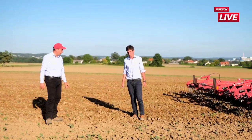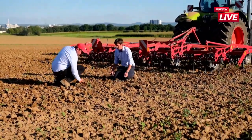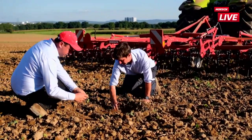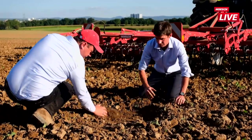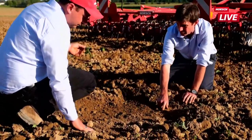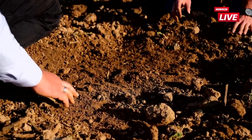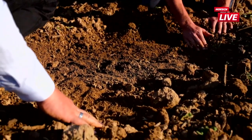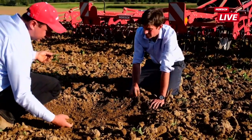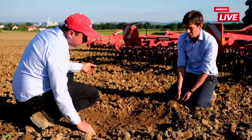Schauen wir uns den Bearbeitungshorizont an: die Kruste ist auf jeden Fall einmal gebrochen. Der Raps ist definitiv abgeschnitten – alles, was wir an Raps finden, ist sauber durchgeschnitten, und es ist feinkrümelig. Was wir haben, ist ein Bearbeitungshorizont – in einem so feuchten Jahr lässt sich das beim flachen Schneiden nicht ganz vermeiden. Aber er ist natürlich sehr flach und nicht mächtig, das heißt, wir können in einem nächsten Arbeitsgang zur Saatbettbereitung nochmal leicht runterfahren und diese Schicht wieder aufmachen.